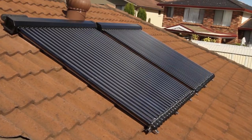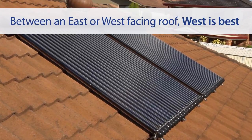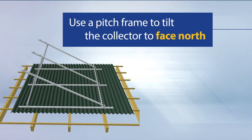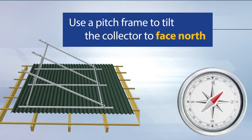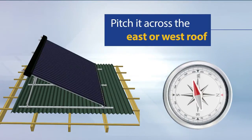If you must install the collector on an east or west-facing roof, west is best, as it will gain the afternoon sun. A pitching frame can be used to tilt the collector so that it faces north. Use the frame to pitch the collector across the east or west roof.